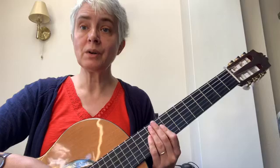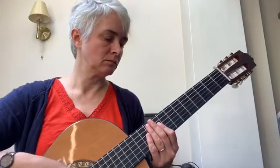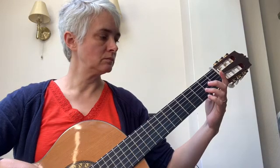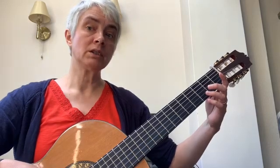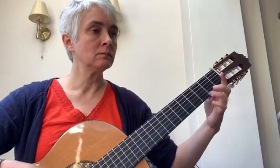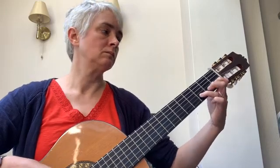Now we're going to play the whole of Dreamcatcher all the way through. There is a short introduction. Here we go.